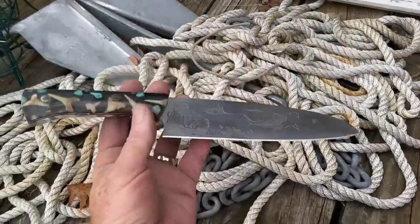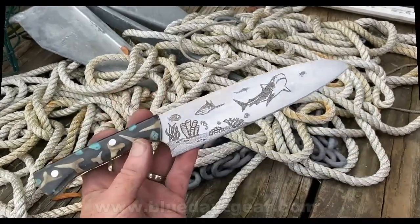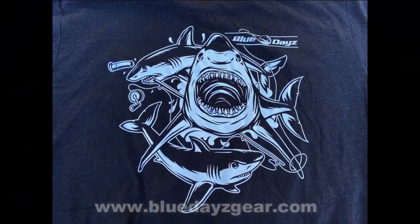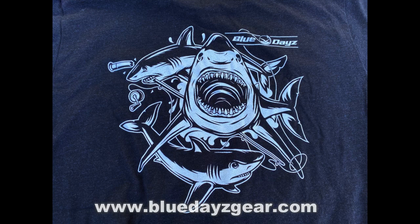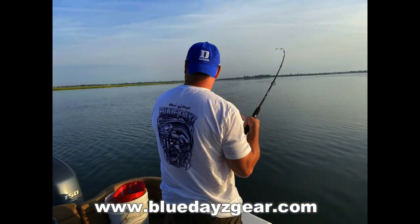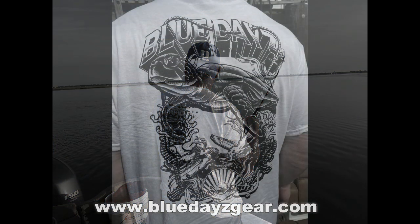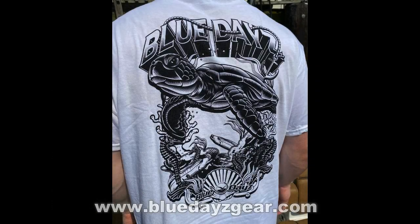Before we dive too deeply into making this particular knife, if anybody is interested in shark fishing, striped bass fishing, or marine life, check out our other website bluedaysgear.com — that's B-L-U-E-D-A-Y-Z-gear.com. We've got a huge assortment of fishing-related shirts, sweatshirts, and windbreakers. Check it out if you have a chance or if you're interested.